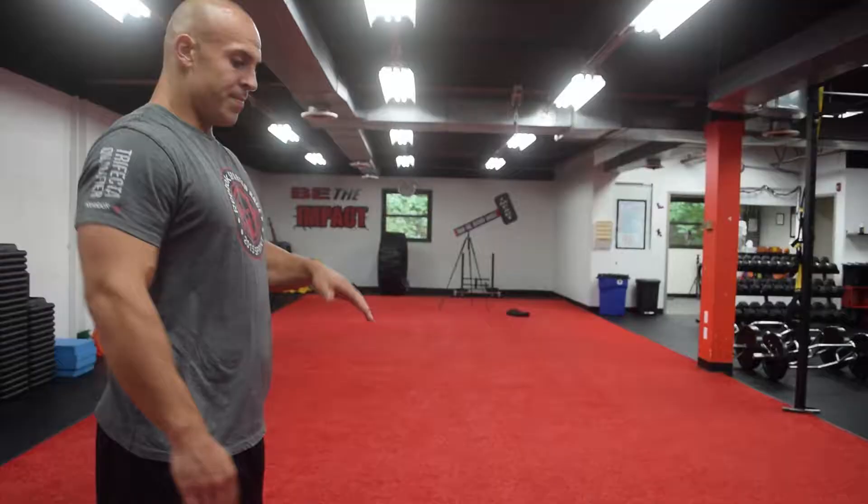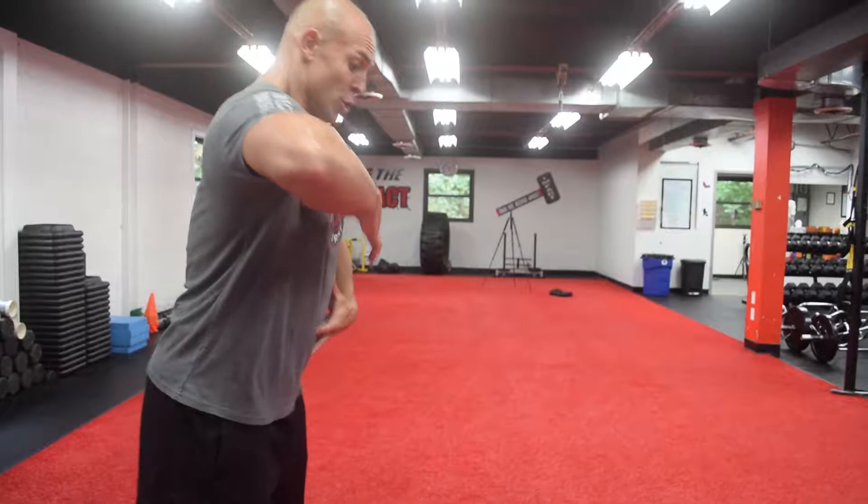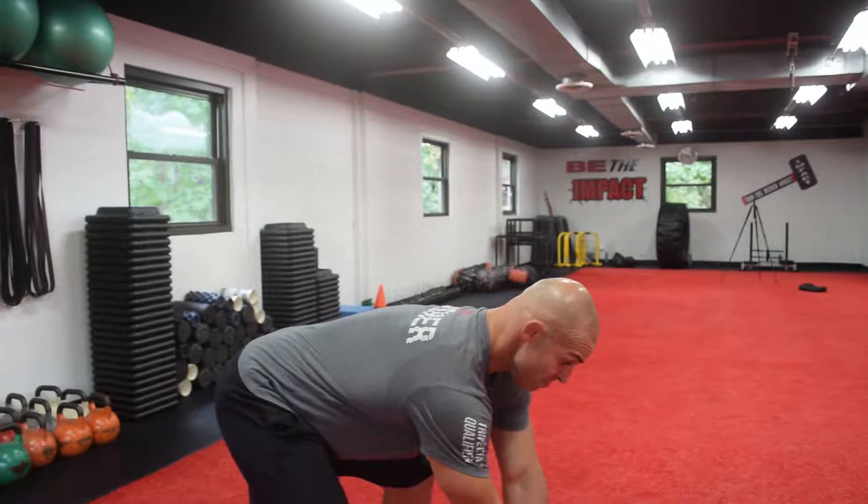The seventh mistake is breath control. Every repetition has an in-breath and an out-breath, and when you breathe in, you use that breath to stabilize your core. As the bell comes up in front of you, you breathe out — you're exploding the bell forward. As the bell starts to come back down, you take a deep breath in to stabilize your core, because that's when you're absorbing the force and momentum of the bell. Each repetition — and they happen fast — has an in-breath and an out-breath. Breathe in to stabilize, breathe out as you project the bell forward.